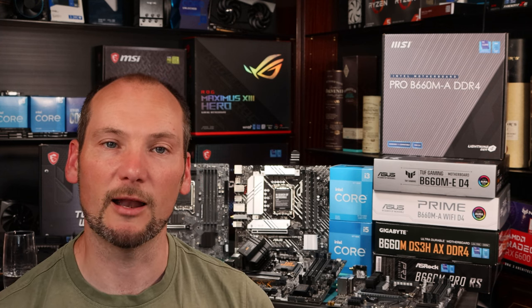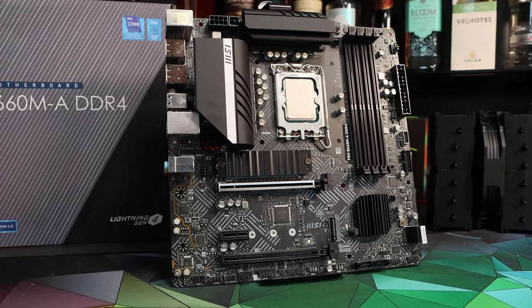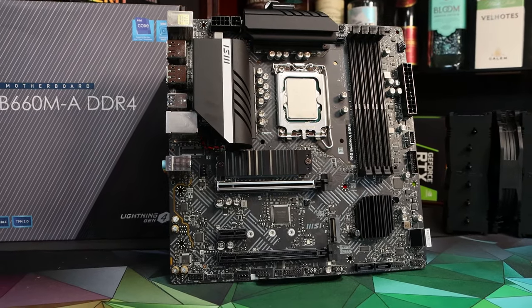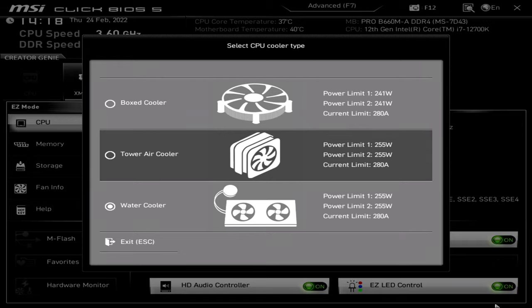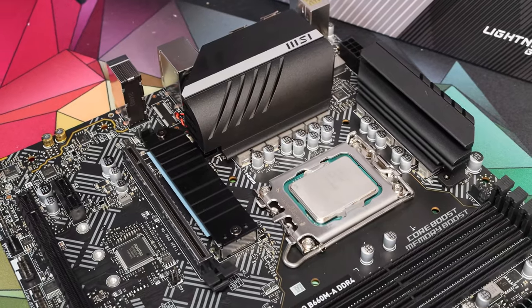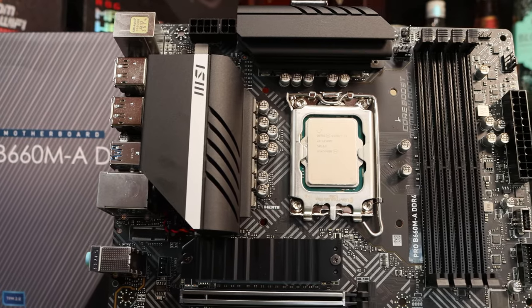If you do choose to run an i7 CPU on the ASUS Prime, we'd suggest enforcing Intel's default power specifications and making sure that long-term power limit is sustainable for the motherboard. And finally, the MSI Pro B660M-A has flown somewhat under the radar throughout these tests, but that's actually for the right reasons — it performed consistently and well. Having dealt with the power limit methods of other boards, we actually like MSI's relatively clear handling of them in BIOS. It ties the limit to the kind of cooler you have, which is pretty sensible. Of all the motherboards in this test, this is the one we'd pick to run an i7 non-K CPU with lifted power limits to make the full use of its performance in demanding all-core tasks.